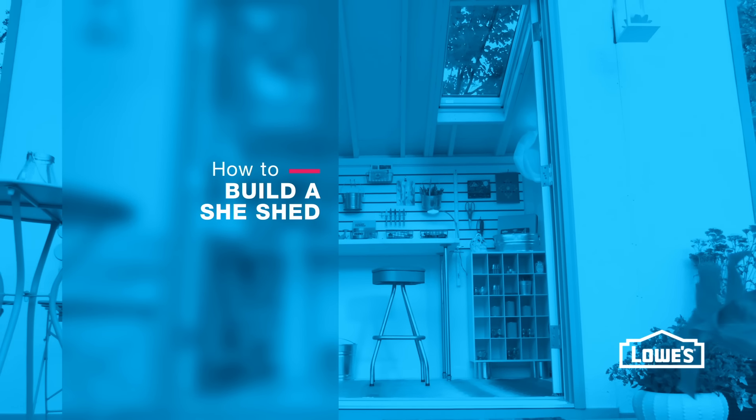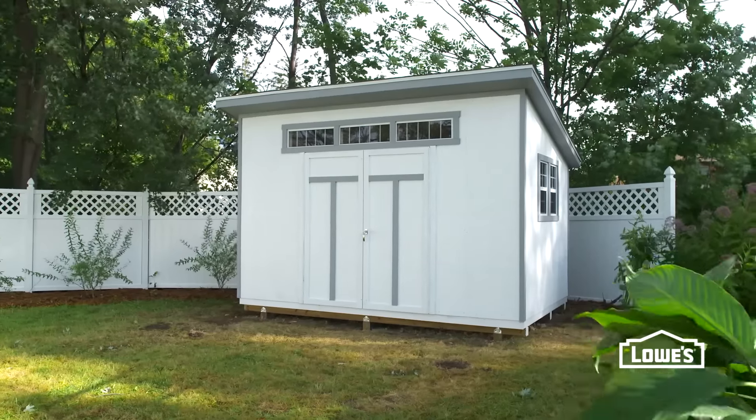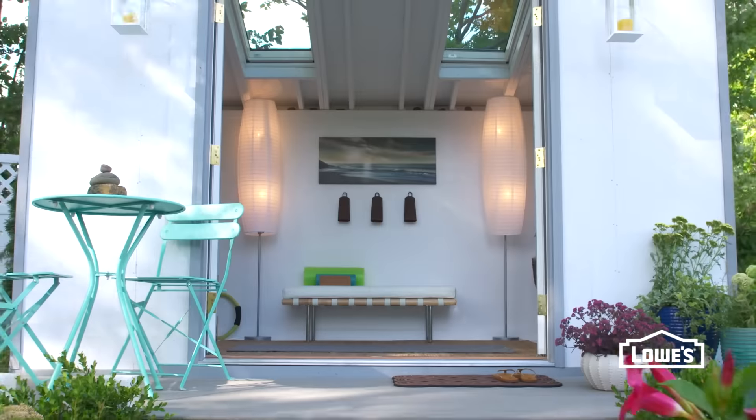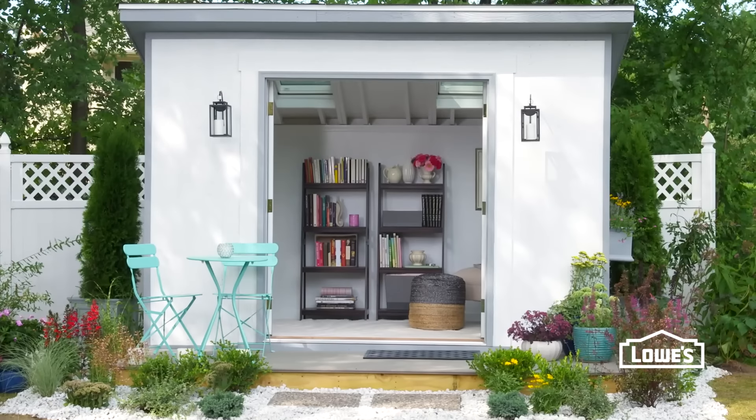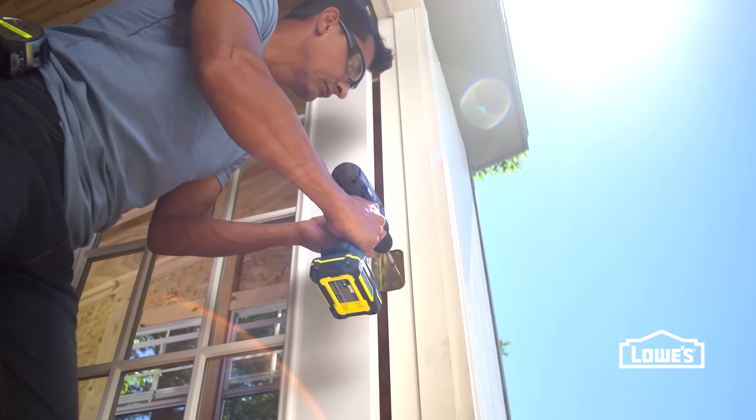Ever dream of having your own personal retreat right in your backyard? It can happen. Convert an ordinary tool shed into a she shed — or a he shed too. We'll walk you through everything you need to know to build your own.